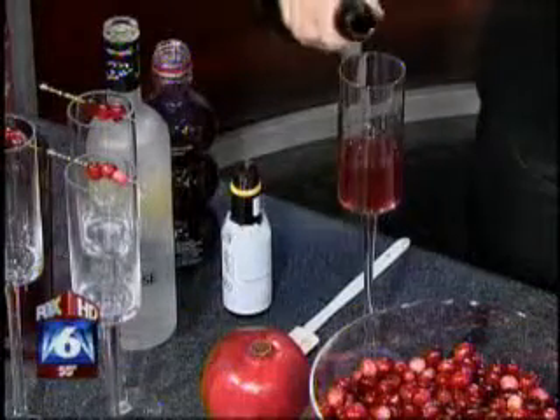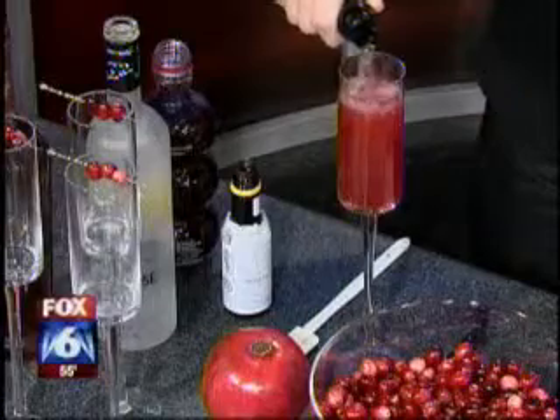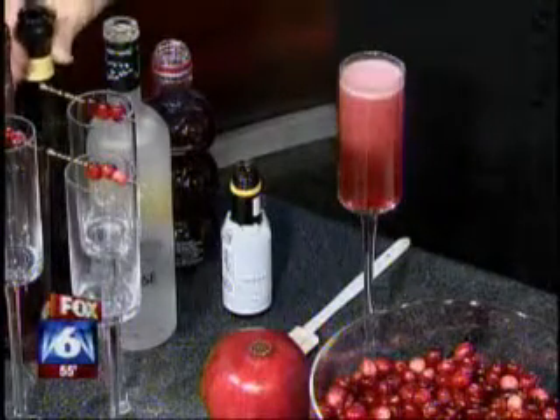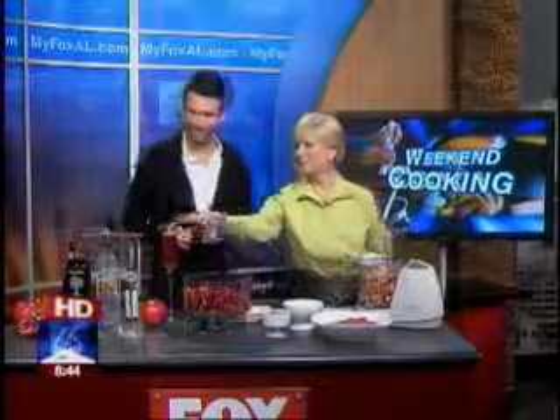We're gonna top it off with prosecco — any sparkling wine, champagne. Oh, how cute. Very festive. It's so pretty. Something wonderful for the family, or something wonderful for you at the end of the day when you need to calm your nerves a little bit. Look how you decorated that with the little pomegranate — you always eat with your eyes first.